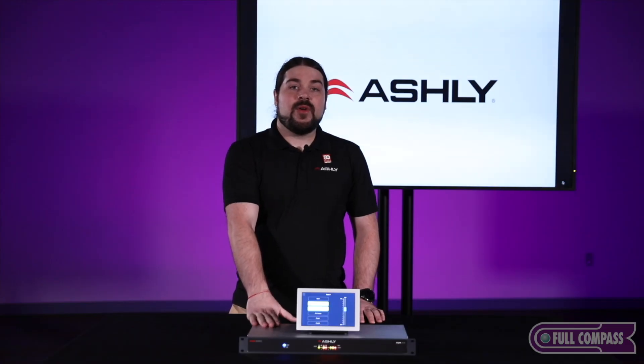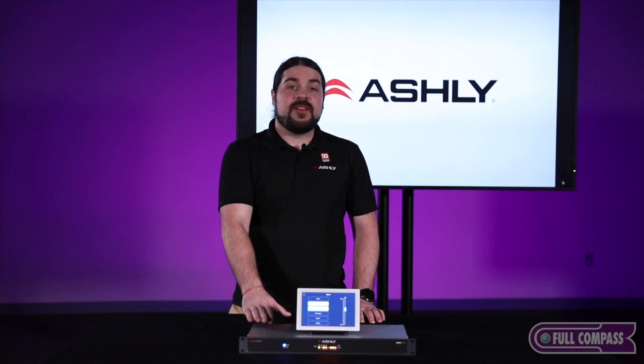If you have any questions about the AQM408, the AquaTouch 7, or any Ashley product, just get in touch with your Full Compass sales representative and they'll be happy to help you.